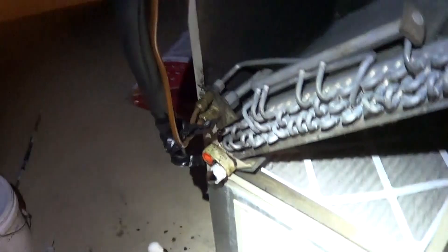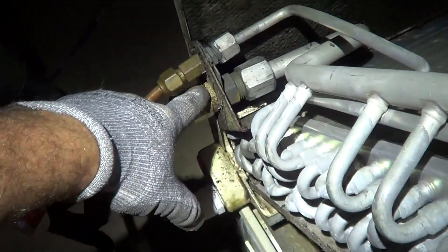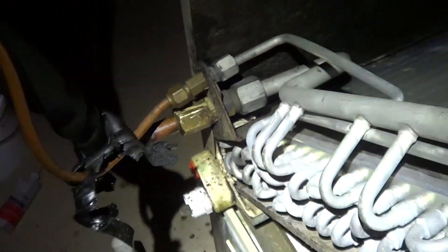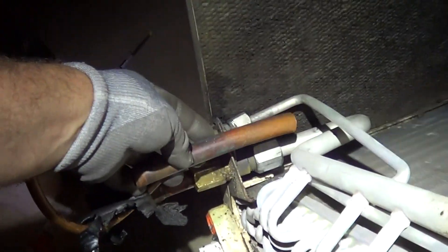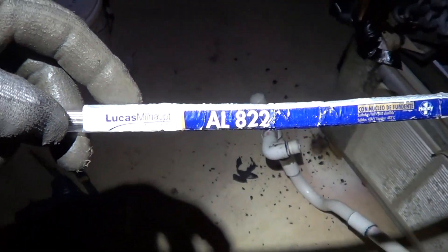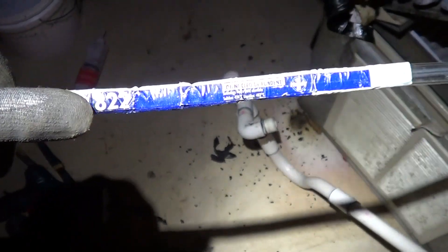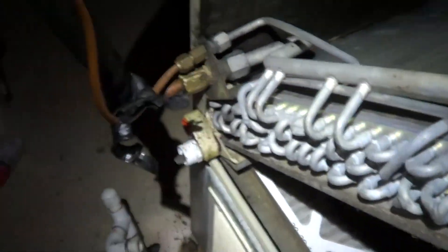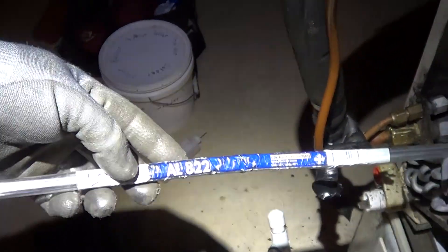I want to show how to repair a copper to aluminum leak. You can either saw it off and solder it and pray that the aluminum holds, or just put a piece of copper in and do a solder. Copper to aluminum solder using the Lucas Milhopped AL822 — it's the same solder they use on all the joints. You don't need any nitrogen, just solder it right up like you're soldering plumbing.